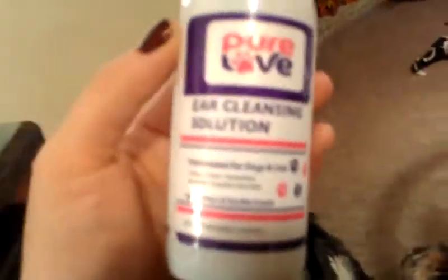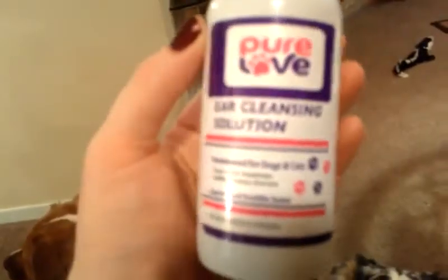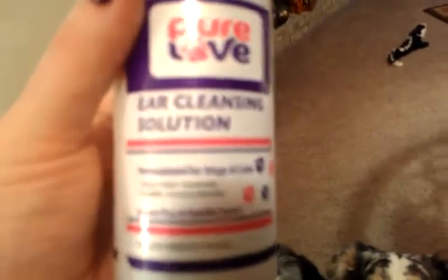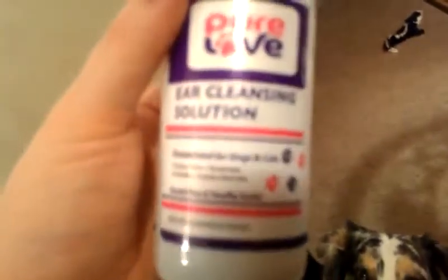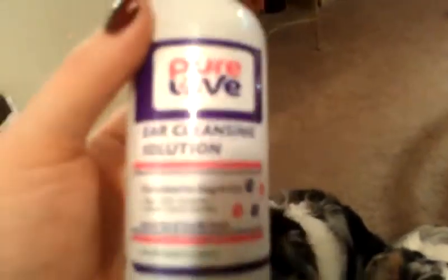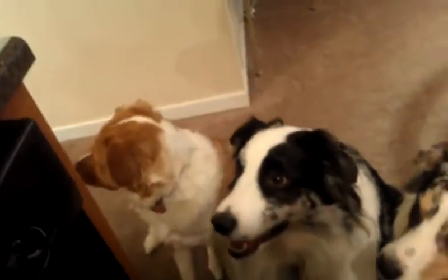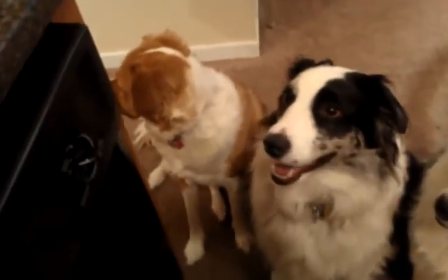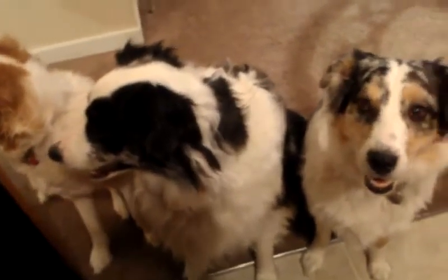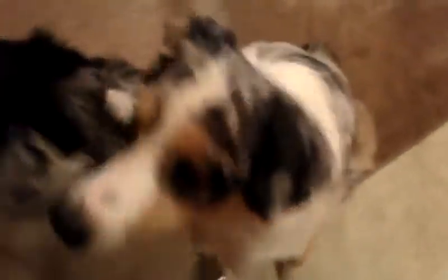If you want to have a more in-depth tutorial on how to clean your pet's ears, let me know, but I'm just going to show you very quickly how you go about doing so. It is really important to keep your pet's ears cleaned, because you're preventing debris, you're preventing grime, and you can also prevent ear mites and other issues. You're also preventing hearing loss down the road. So it's really important, especially on a flop-eared dog, which is what all three of mine are.